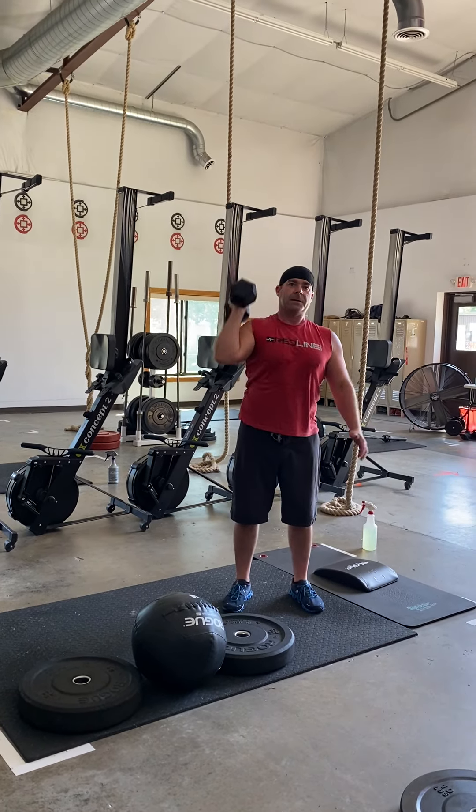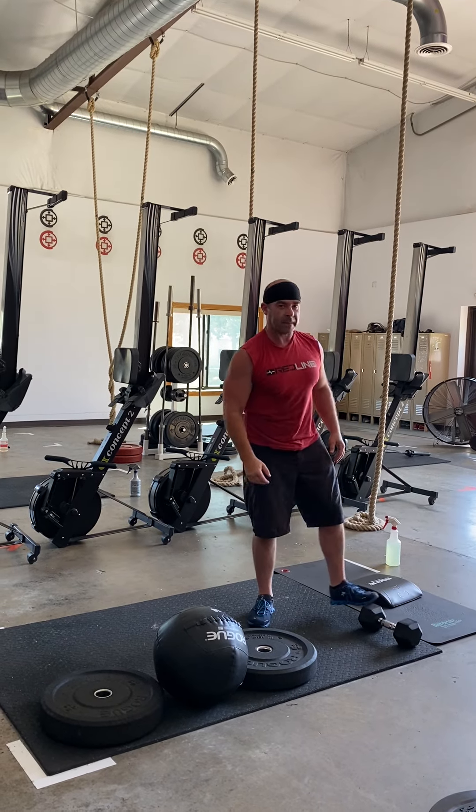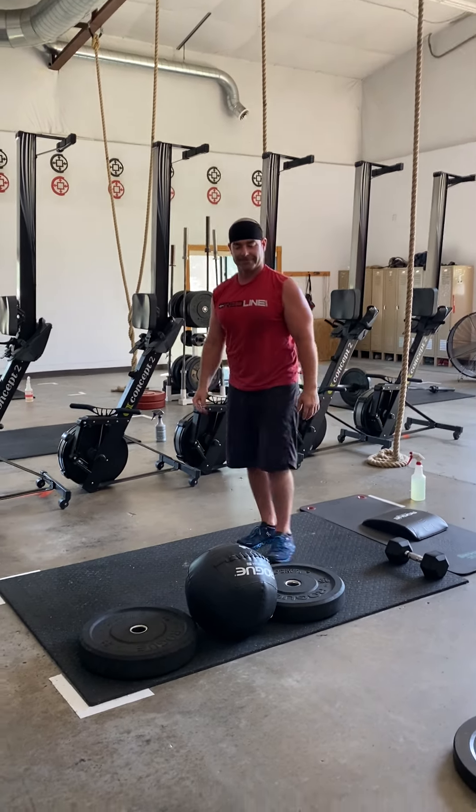It's those four movements that you're going to be cycling through as many times as you can in 17 minutes. Have some fun. Bring your friends.